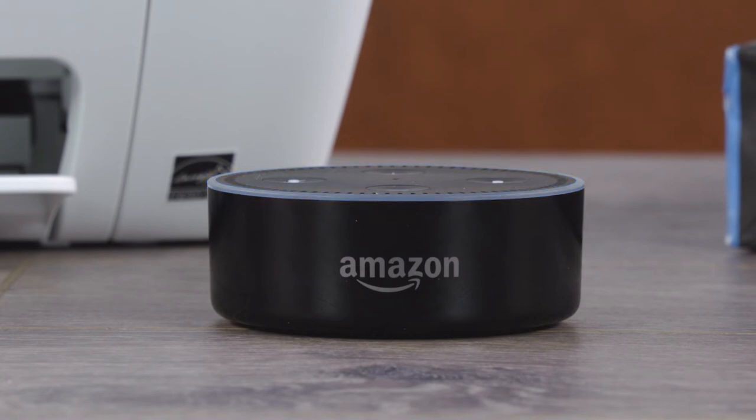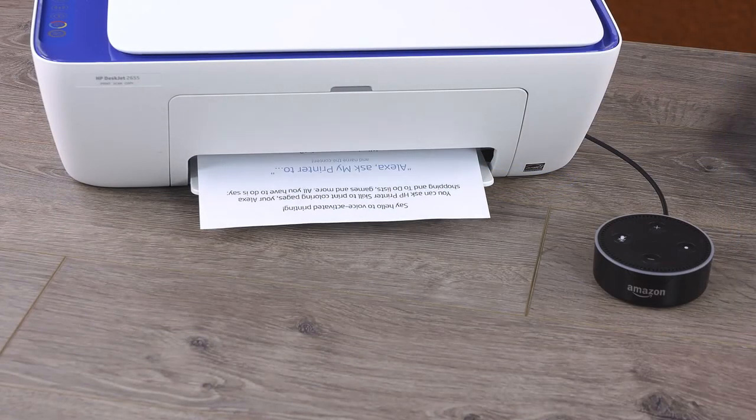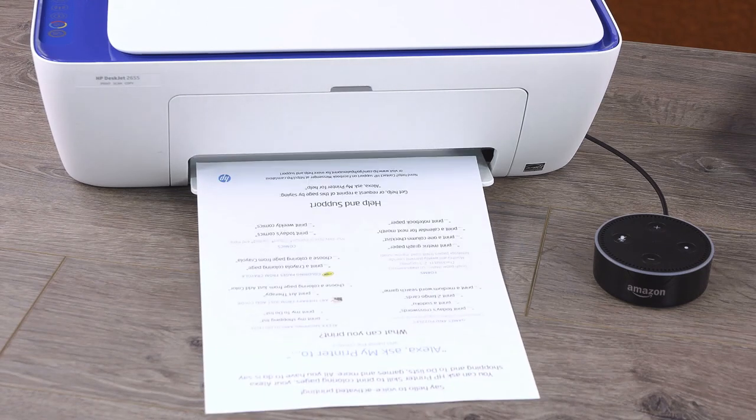For a list of what Alexa can print, say "Alexa, Ask My Printer To Print A Help Page." Keep in mind, Alexa does not support printing items stored on your phone or computer, only content already associated with Alexa.